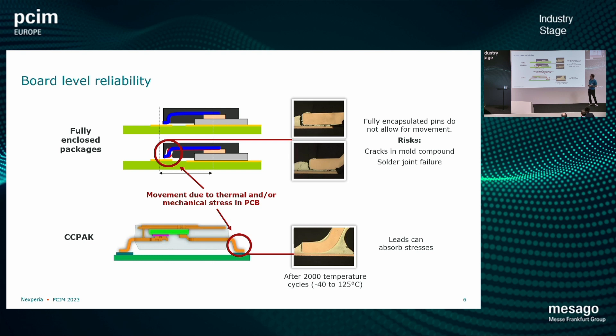Looking at board level reliability — a very important aspect for rugged applications — you can see here the comparison of a fully enclosed package on top versus the CC pack we propose on the bottom. After 2000 temperature cycles from minus 40°C to plus 125°C, you can see in the cross-section that there is some solder liftoff and potential mold component damage in the fully enclosed package, which we don't see in the package with gull wings, where the leads can take up some of that stress. This is really important especially for the automotive industry.